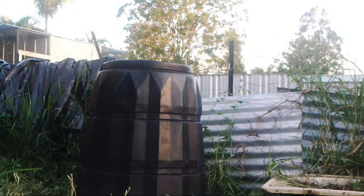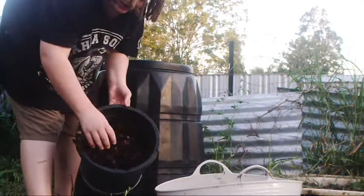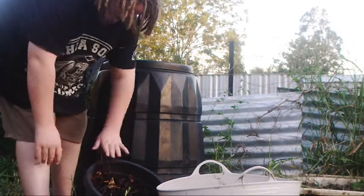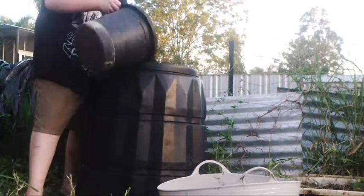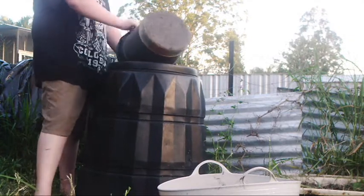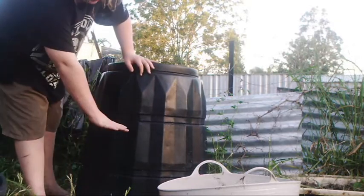First you want to get some green and brown material, like this. Wood shavings, mulch, fallen leaves — that's your brown material. I'm going to add that in there. By the way, this bin is sitting on top of newspaper.